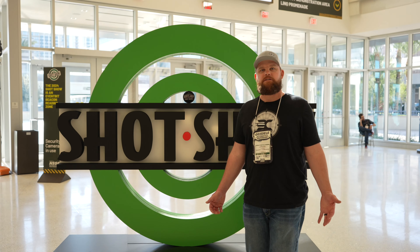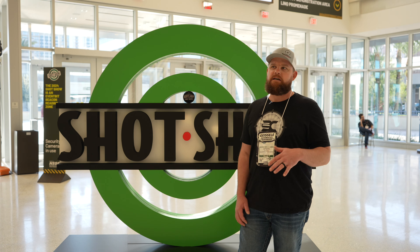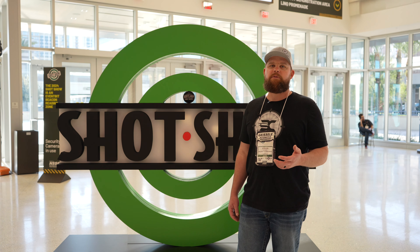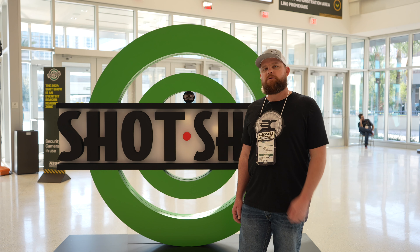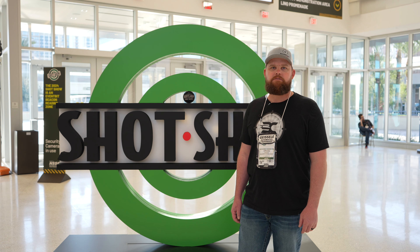So that's a wrap on the SHOT Show coverage. Hopefully you guys liked it — I tried to hit a bunch of different places. There is so much to see. I don't think if I was here for two weeks I could see everybody, but we got quite a few places and saw a lot of cool stuff. I appreciate you guys watching. Make sure you subscribe, hit that thumbs up button, and we'll check you guys on the next one.